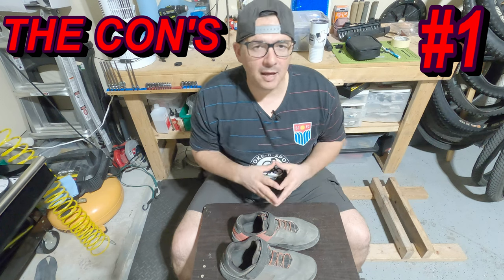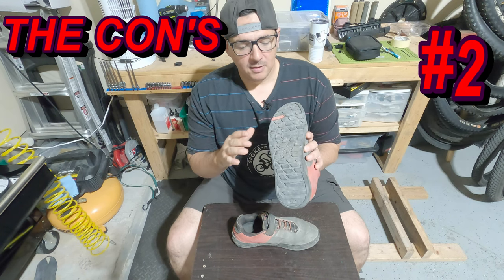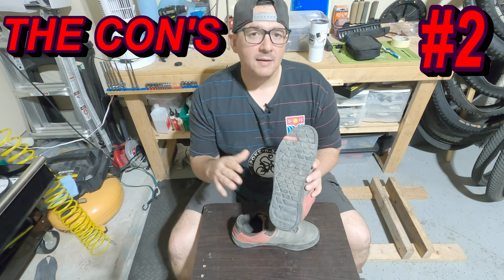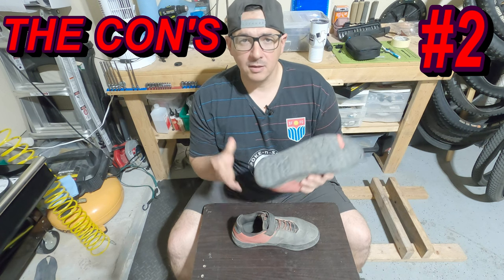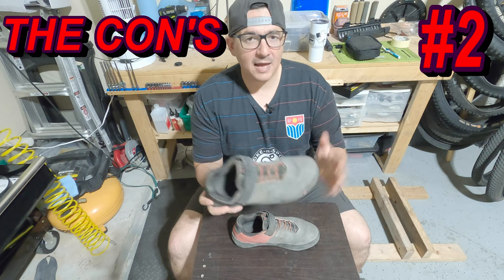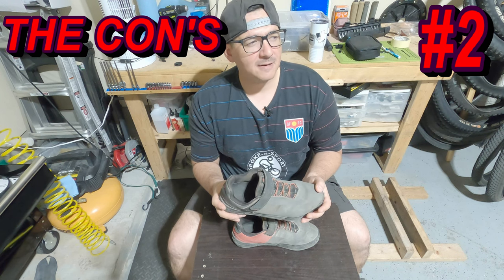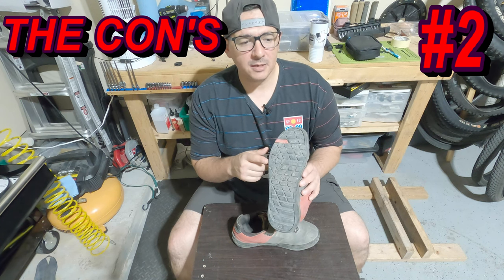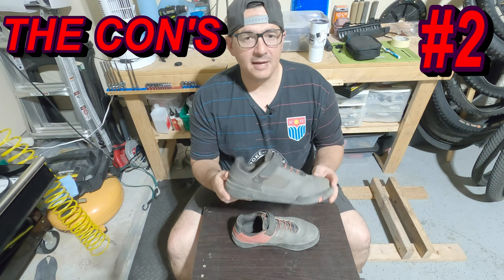Next thing is the bottom of the sole and the damage it's taken. I feel like that's mostly from the One-Up pedals that I ride. I have One-Up pedals on my 2022 Norco Range. I ride bike park at least once a week and enduro trails about twice a month. I also have a set of Crank Brothers pedals on my Santa Cruz Bronson — those are the Crank Brothers Fives, a nice pedal. I feel like when you use the Crank Brothers pedals, they fit into the grooves better and they do less damage to the bottom of the sole.